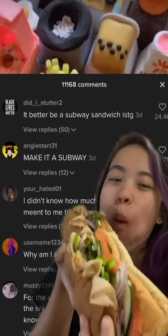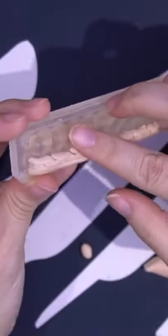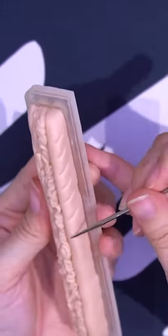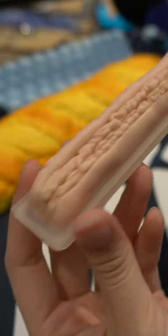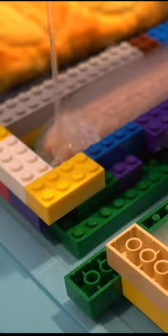Got up early to grab my subway — gotta eat the key before I make it. Let's make the mold: the bottom bun, lettuce, tomato, turkey, top bun. Beautiful. Just poured the mold, so I have to wait for it to finish curing.